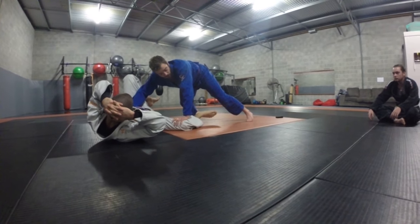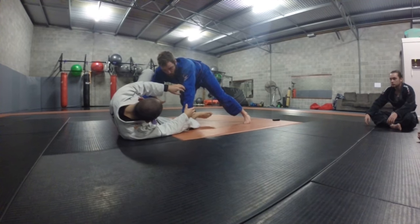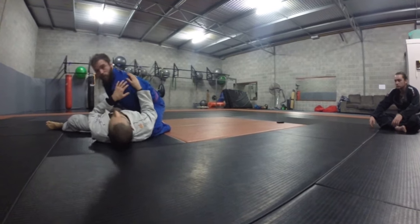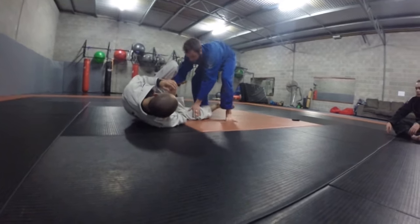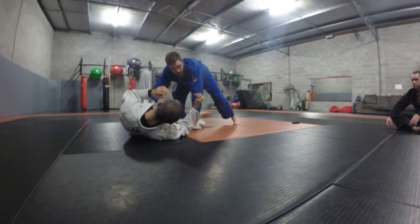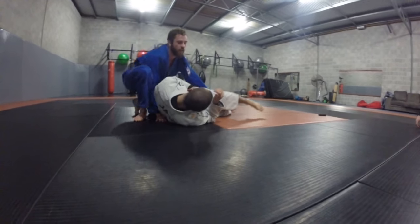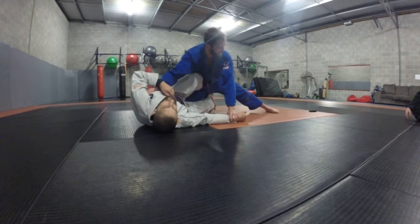Generally there'll be two reactions. The one we're looking for is he's going to try and turn into me and reach. As he tries to reach, a lot of his back comes off the ground, which enables me to spin him on the spot. The second one that normally happens is a step over in the leg — straight through. So we're going to be in Z-guard, in the Z-stuff.